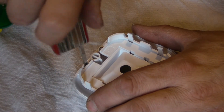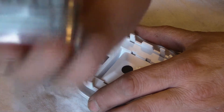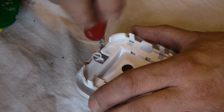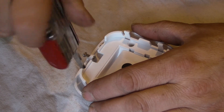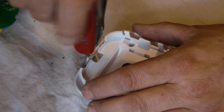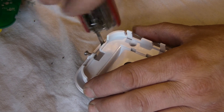Ladies and gentlemen, I can't recommend you buy a decent Swiss army knife enough. That's the champ — it's brilliant. That's not an advert by the way, I just find them an incredibly useful piece of hardware to carry around with me in my everyday life.